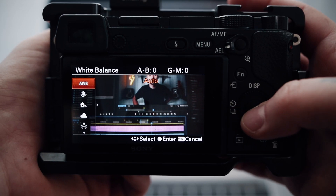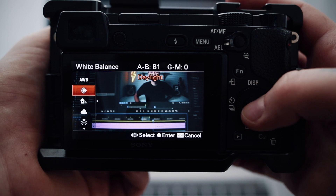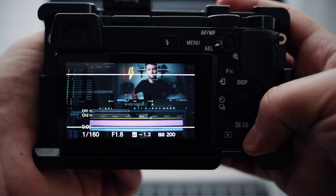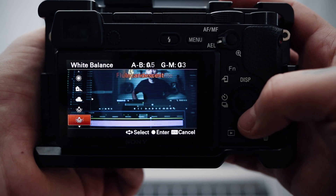An incorrect white balance has been the main reason why some of my earlier footage turned out pretty strange, and it took me quite a while to realize I just needed to put more attention to the white balance settings. So always check your white balance and don't ever use auto white balance — there's nothing harder to fix in post than a shifting white balance throughout a shot.